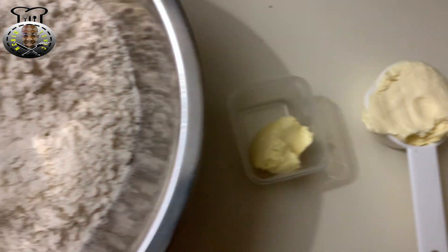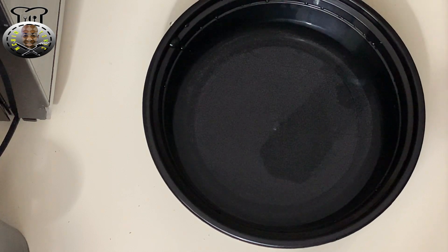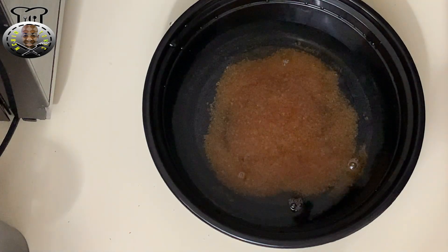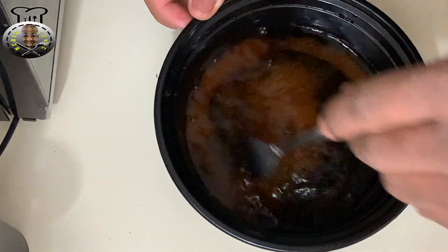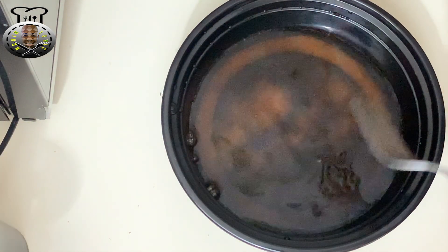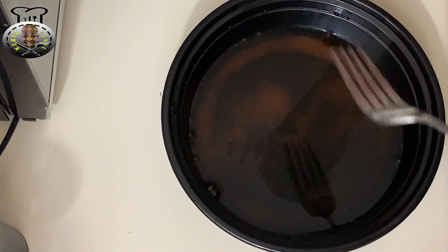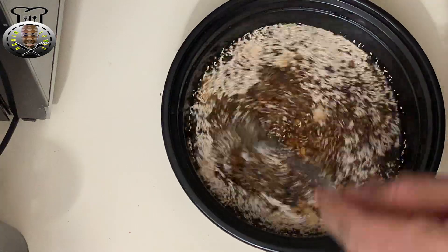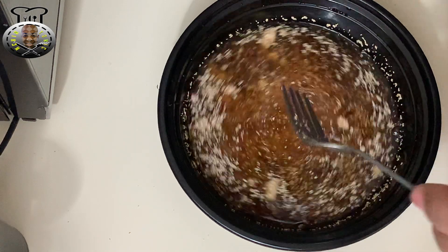Let's activate our yeast. We need the water at about 105 to 110 degrees Fahrenheit — that specific temperature is required to activate the yeast. The sugar also helps with the activation process. Pour the sugar into the water and dissolve it as much as you can. Then go ahead and add the yeast into the bowl and give it a quick mix. Place a paper towel over the bowl and leave it in a nice warm place to bloom.